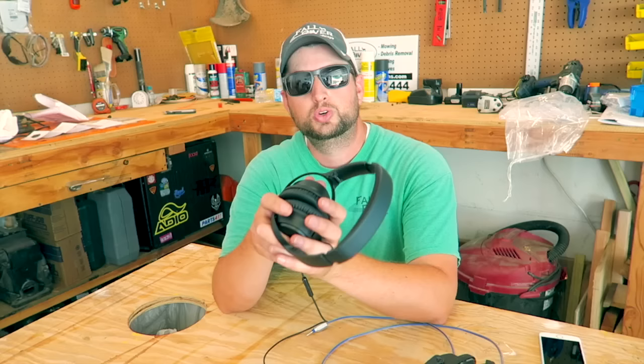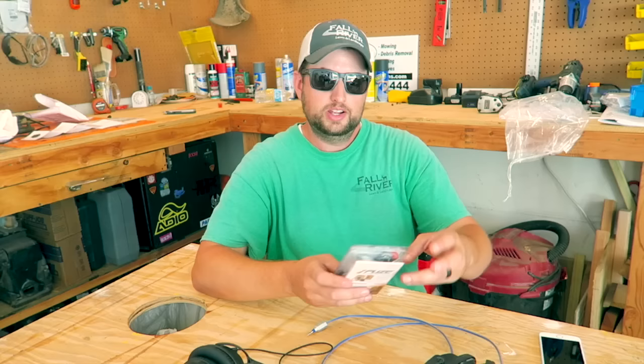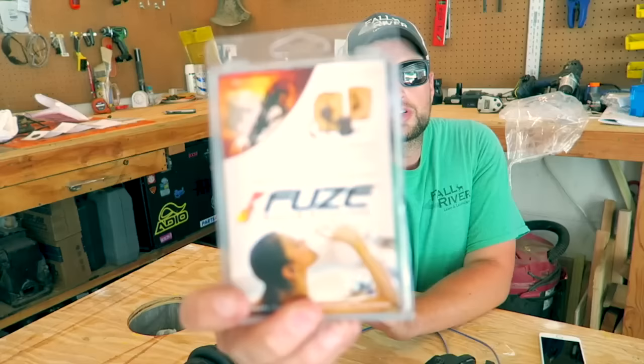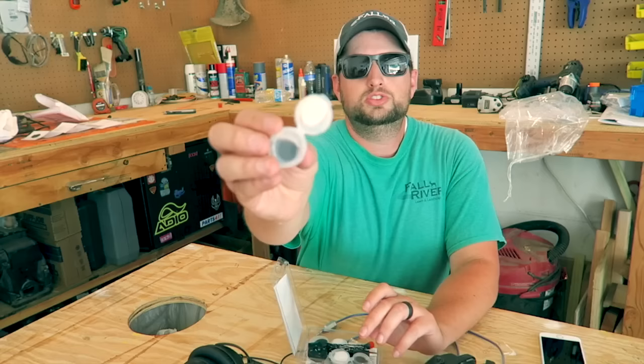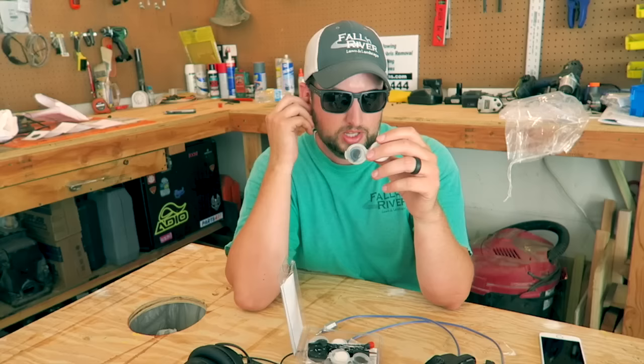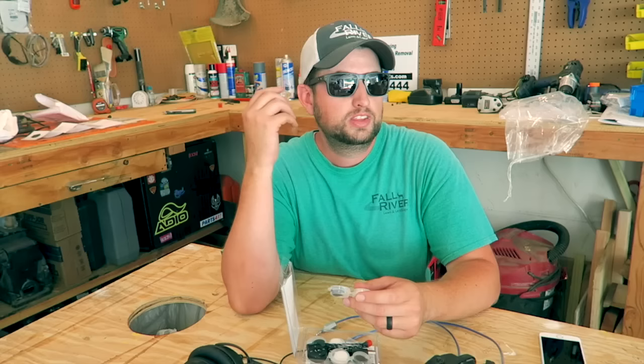The newest headphones I want to try are Fuse custom headphones I just found on the internet. They have Bluetooth with them. What you do is mix these two-part rubber pieces together, put the earbuds in your ears, cram the mixed material in there, and it creates hearing protection that's molded to your ears so it fits you perfectly.